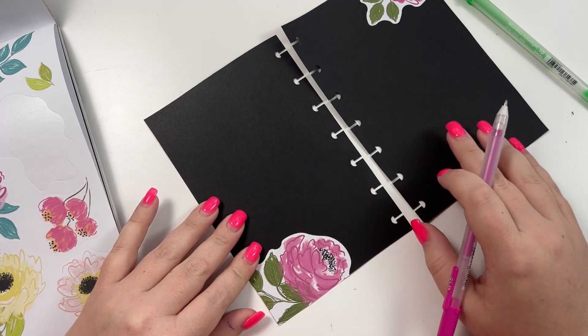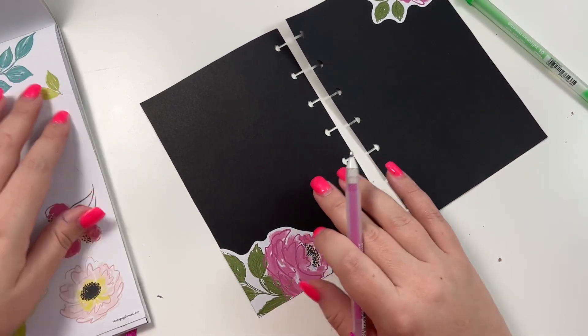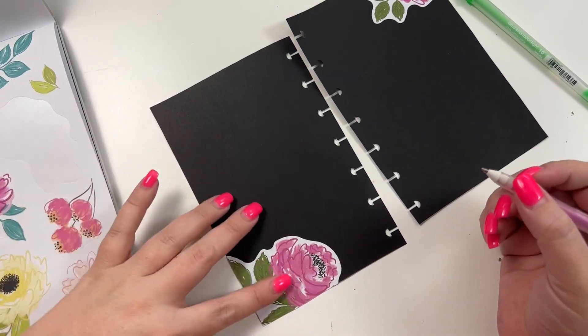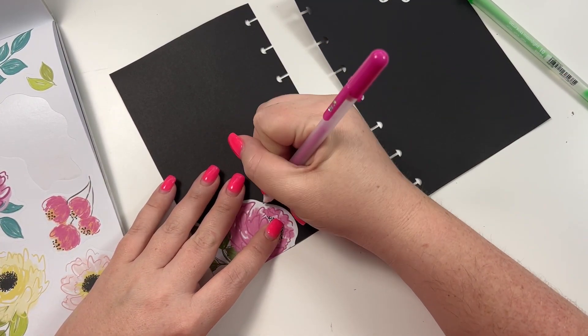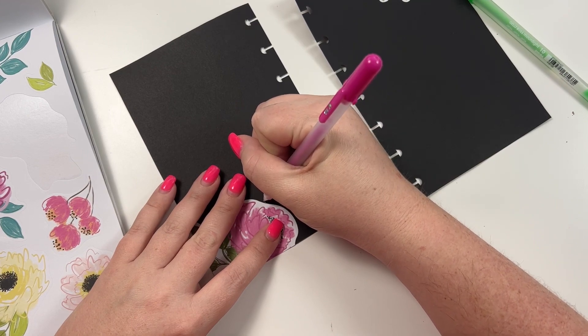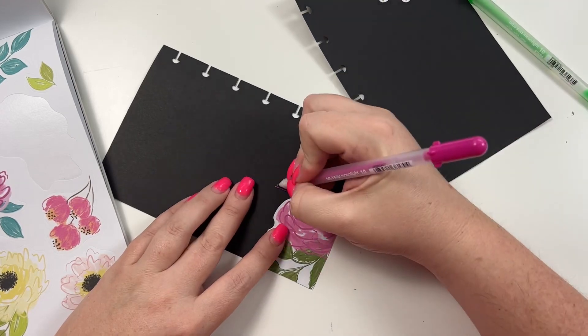We need to fit three days over here and four days over here. Look how good that pen looks against the black!